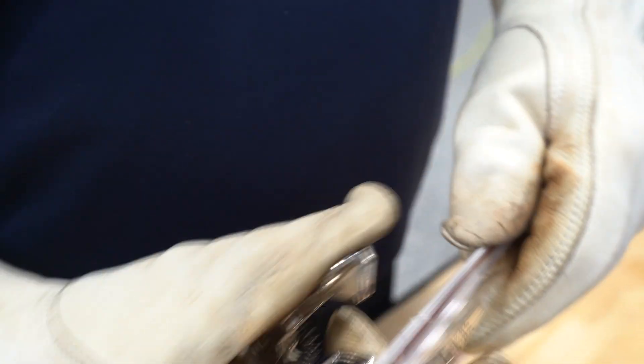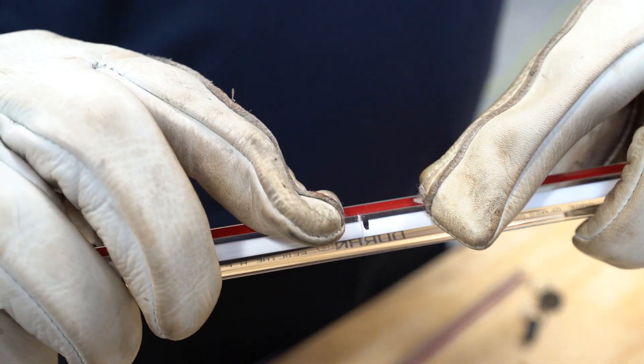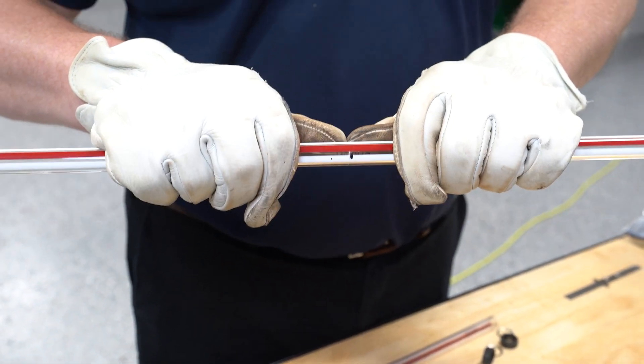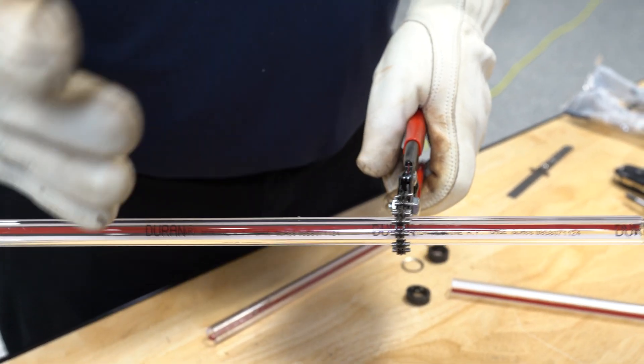With the score type, I just want to move it back and forth with a very small score — I don't want to score all the way around. Then I want to put my thumbs opposite the score mark and snap.